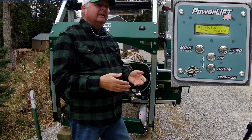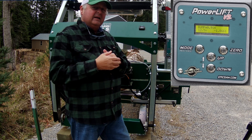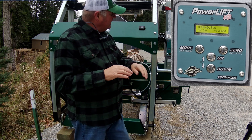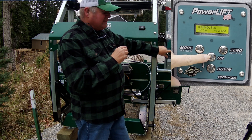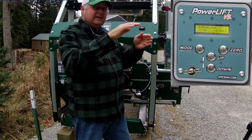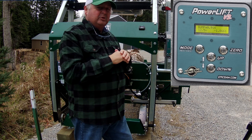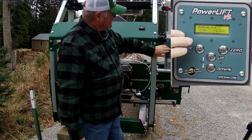When you bring the sawmill back, you can just push down again and it'll come down and do it again. A lot of people lift the head up a little on the return pass so it's not scraping along the log you just cut. In that case, after your first board you press up once — it goes up an inch — bring it back, press down twice, and it'll drop to where it started plus one more inch, taking into account the curve. The next board will be exactly one inch.